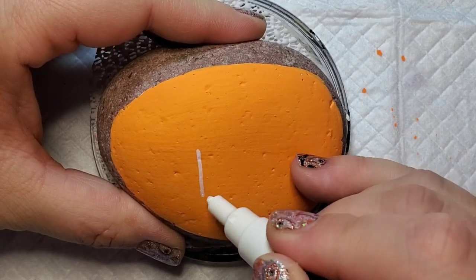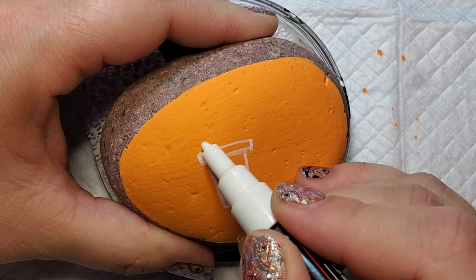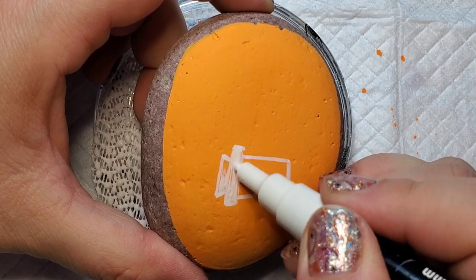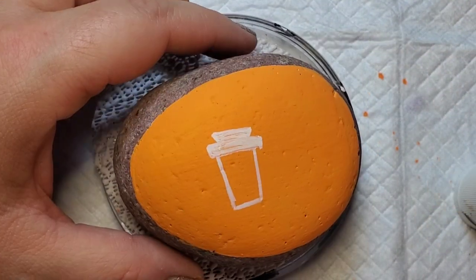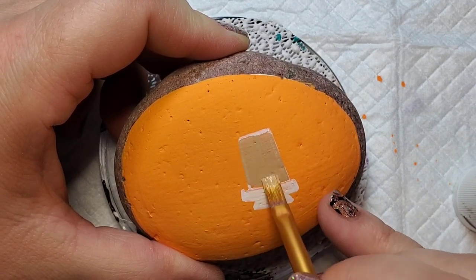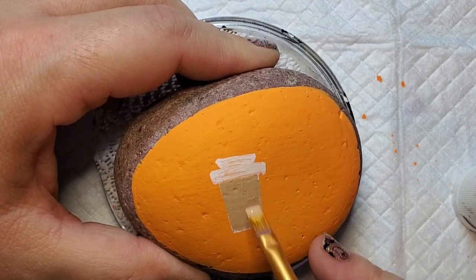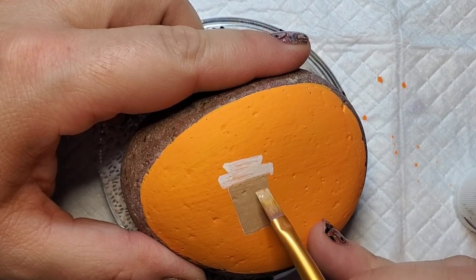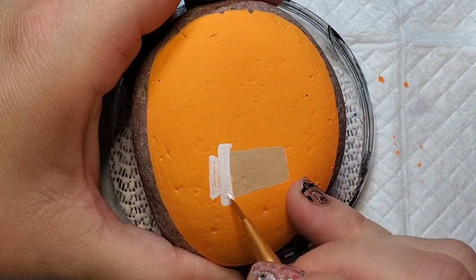Now I'm going to take a white broad-tipped Posca paint pen to line out my little latte coffee cup. It's a very simple design. I do it in white just because I have better control with the pen, and then I'll fill it in a little bit with the white and then go back with paint. Now I'm going to take this light mocha — it's a light brown paint — and paint the base of the coffee cup. Then coming back with white paint to fill in the top of the coffee cup.